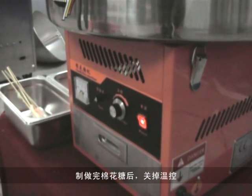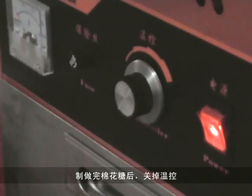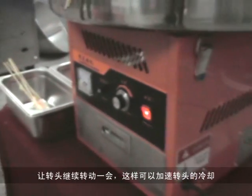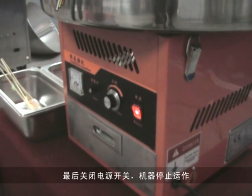After the cotton candy is made, turn off the heating switch. Keep the extractor head assembly running for a while. You can speed up cooling of the extractor head assembly. Then turn off the motor switch and the power switch.